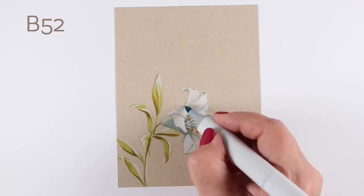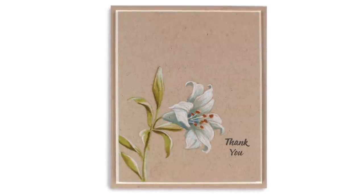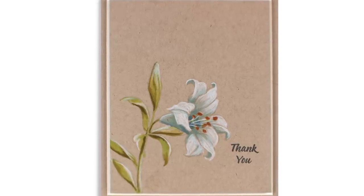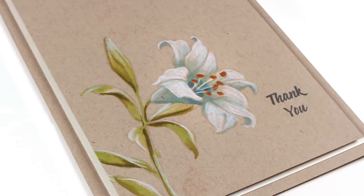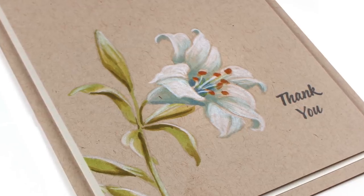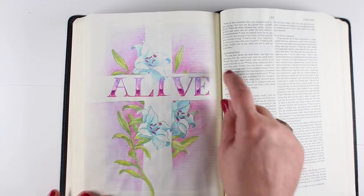That allows me to control a few edges and make sure I've got just the right amount of detail I want on the flower. This set doesn't have an Easter sentiment in it, which I found kind of surprising since they come out with a lily at Easter time. So I made a thank you card out of it, but being Easter season I also wanted to use this on a bible journaling page — and this one I did in my interleaved Bible.